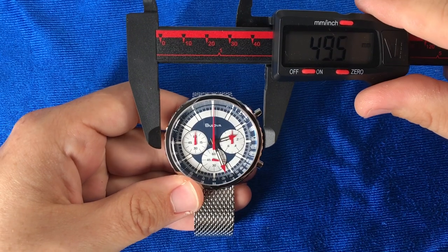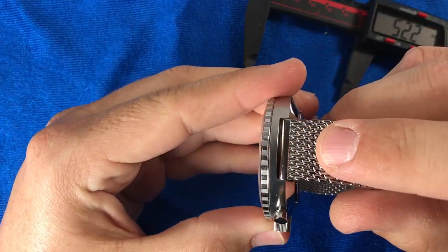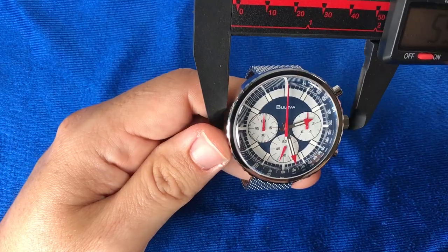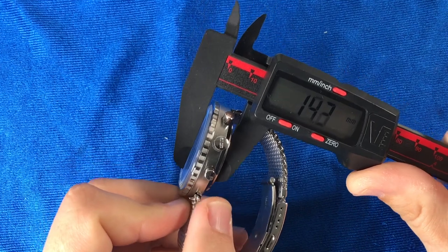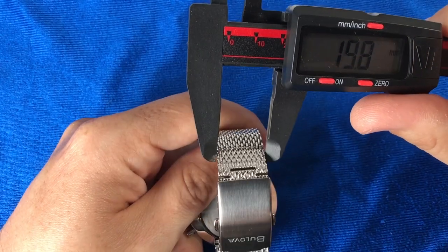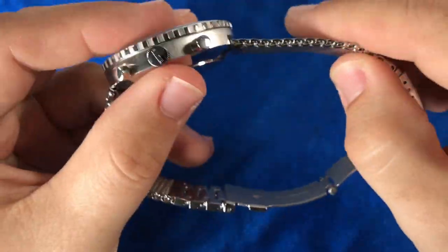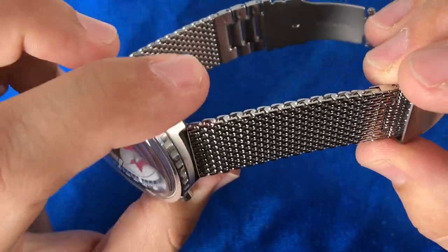Let's get some measurements. Case diameter is 46mm, but don't let that scare you off yet. This is a lugless-designed watch, so it wears smaller than you would think. If we include the crown, it does come to a measurement of 50mm. The case thickness with this domed sapphire crystal is 14mm. The bracelet is 20mm wide at the case and does not taper. We get this beautiful Milanese-designed mesh bracelet in stainless steel, and it is very comfortable and does not pull any arm hair, which is much appreciated.